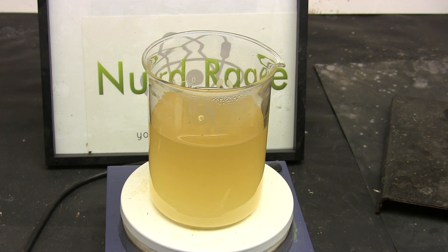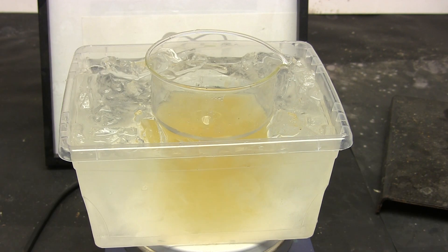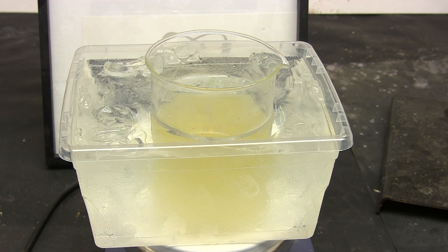As the mixture cools, the sodium sulfate will crystallize out. To remove even more sodium sulfate and drive the reaction forward, we'll place the beaker in an ice bath. Sodium sulfate has dramatically reduced solubility near freezing temperatures.